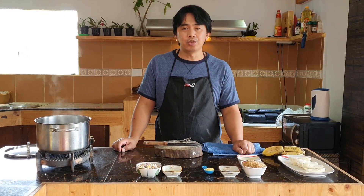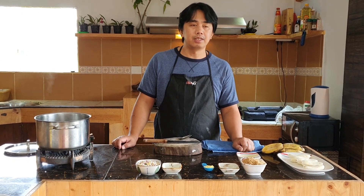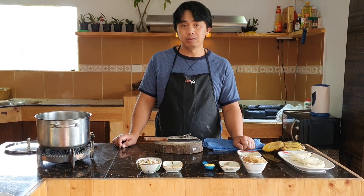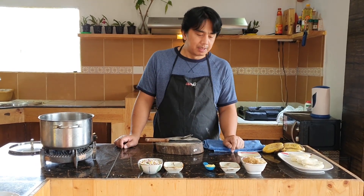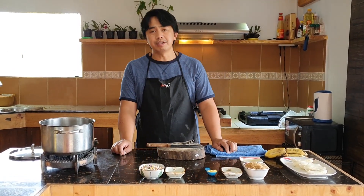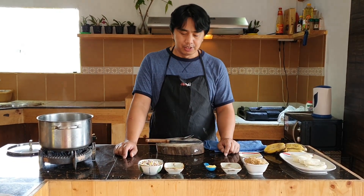Hello everyone, this is Floyd and today is April 23. I'm going to show you a very simple but very appetizing dessert that is easy to follow.